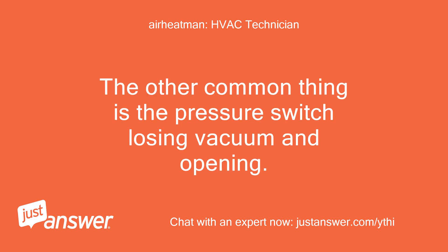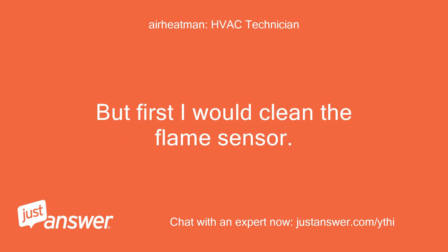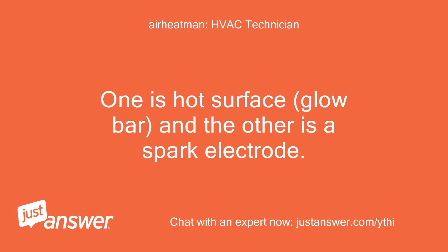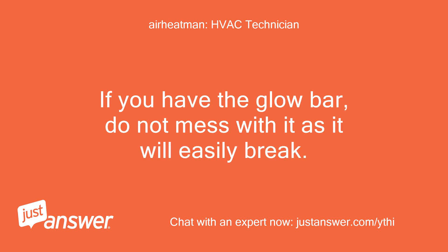If the flame sensor doesn't sense good flame, it shuts down. The other common thing is the pressure switch losing vacuum and opening — there are a few things that can cause this. But first I would clean the flame sensor. Rheem used two different igniters: one is a hot surface glow bar and the other is a spark electrode. If you have the spark electrode, clean it too. If you have the glow bar, do not mess with it as it will easily break.